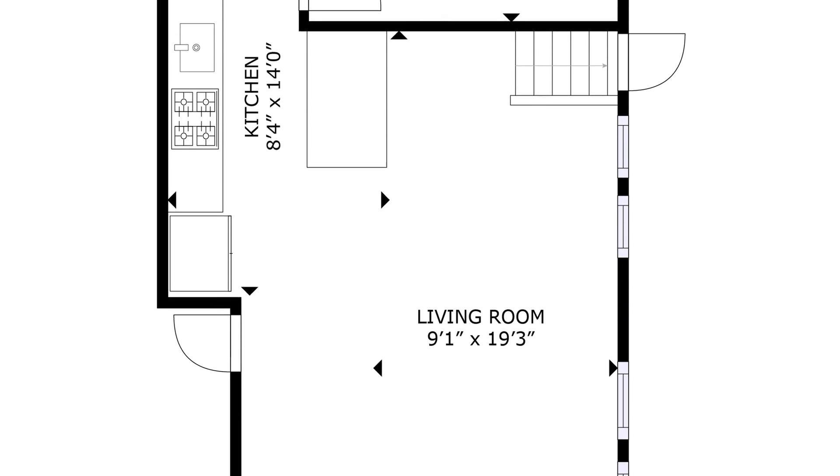LiDAR is primarily used by architects and construction managers to monitor the construction of buildings, but in real estate it's convenient for getting floor plans.